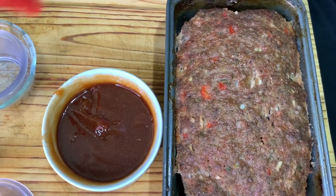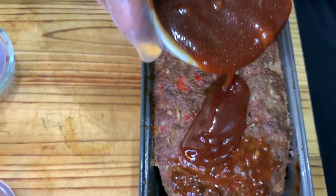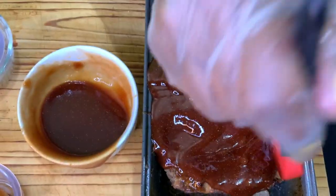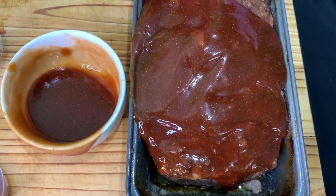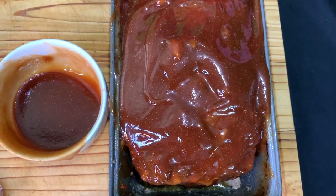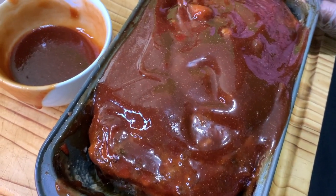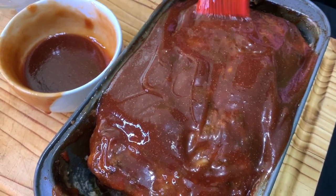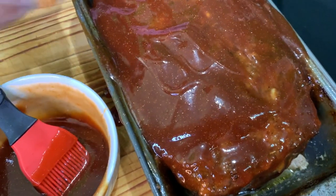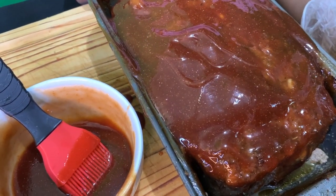Now that our sauce is ready, we're going to drizzle it onto our meatloaf and then go in with a brush to get the full Cooking with Tammy effect — sauce this baby up, making sure to get the sides and all the crevices. Any chunky sugar pieces are fine because they'll melt once it goes back into the oven. We're putting it back in for about 15 minutes at 375 degrees so the sauce gets thick and really sticks to the meatloaf.